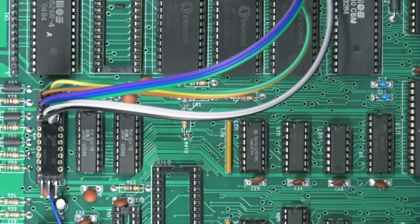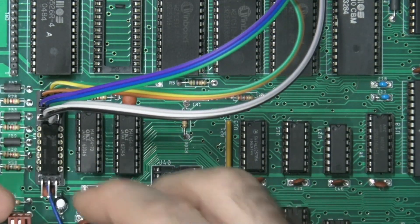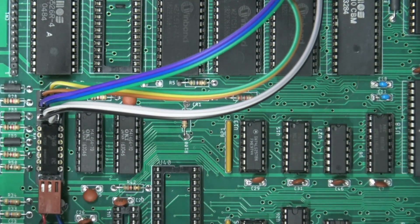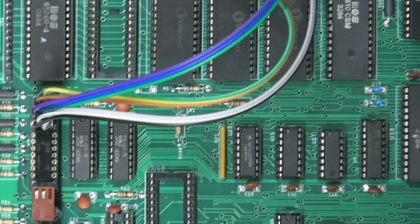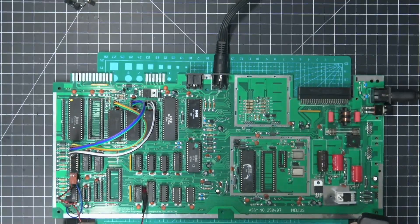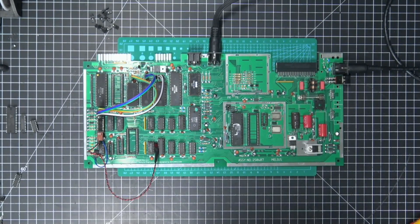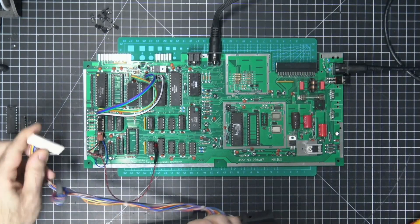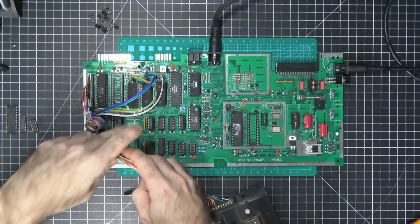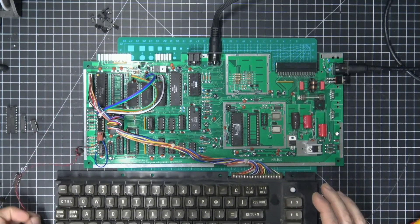Finally, I have this connection here for the LED, which is connected to the top of your Commodore case — so you might have to get an extension cable for that if you decide to buy this. Then we need to plug in the keyboard, obviously, because we'll need to be using the restore key to switch.